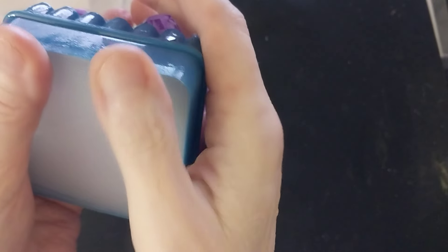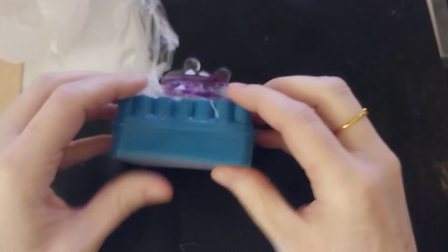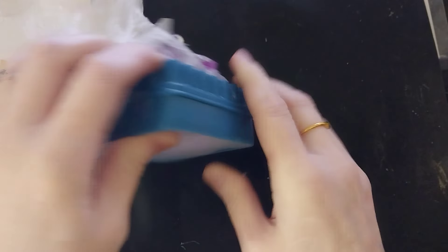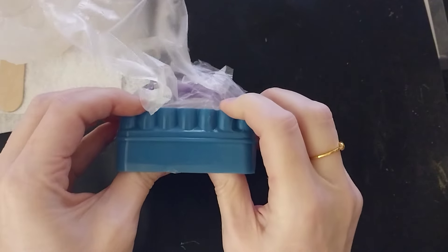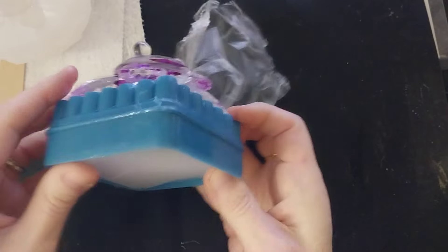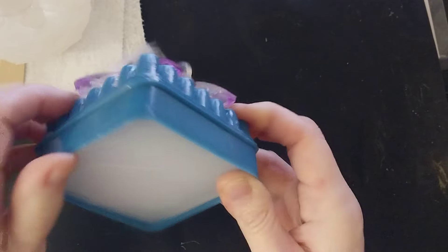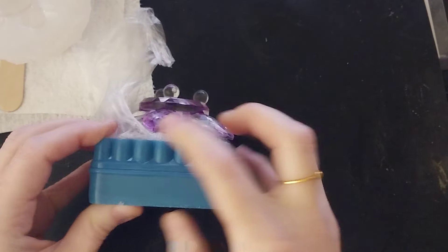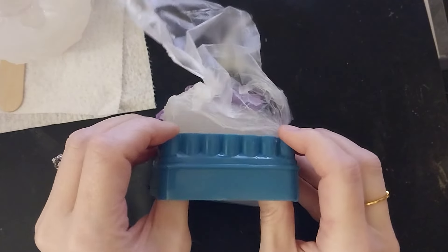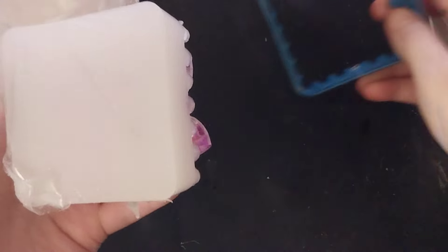And since this is a plastic container — wow — okay, it just comes right up, look at that, look at that.